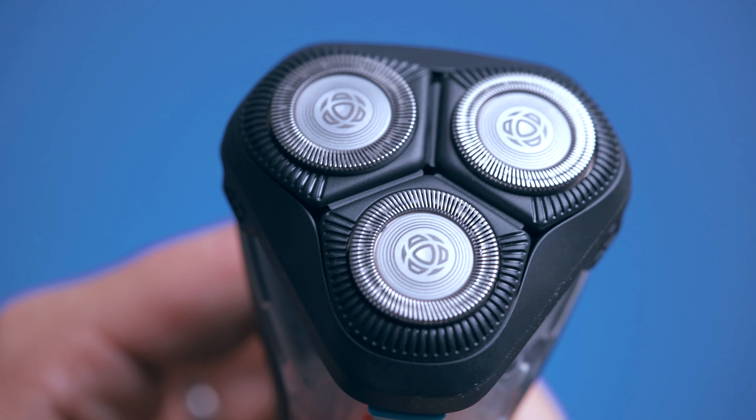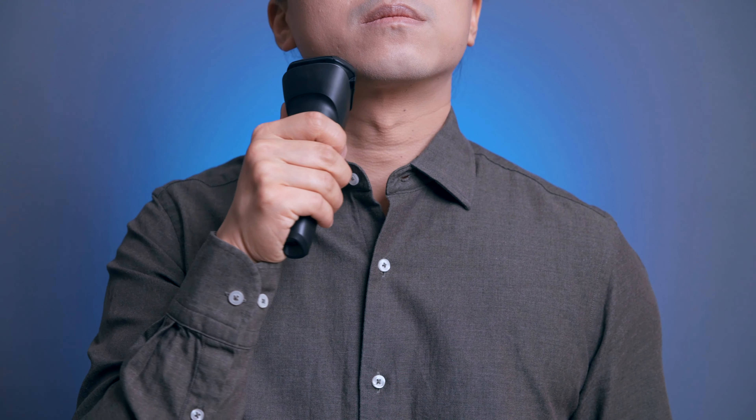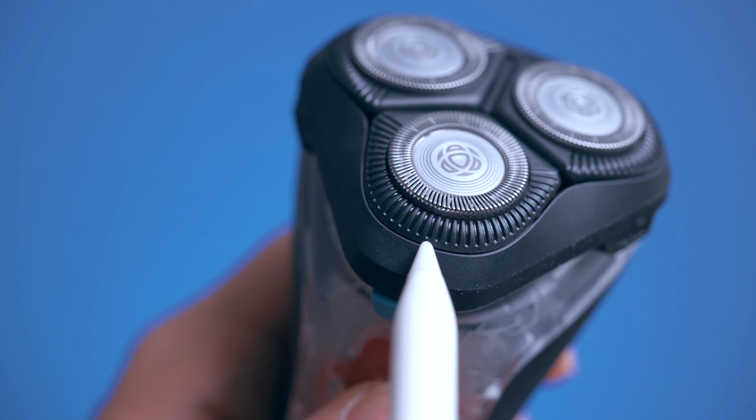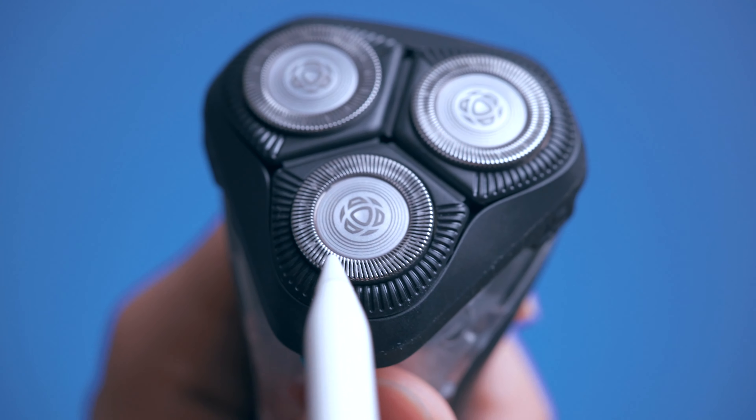菲利普S1108的三个刀头都可以进行30度的自动调整,可以很好地贴合下巴的托凹轮廓。刀盖上有很多弧形的凹槽,可以把胡须梳理导流到当中,凹槽的宽度也经过精心的计算。这些凹槽还具有弧线,当胡须位于凹槽弧线的位置时更容易被切剃。这个系列的刀盖厚度很薄,更容易剃干净胡须。